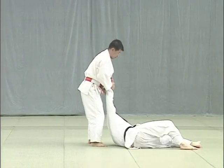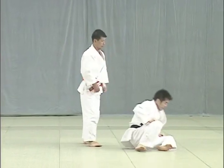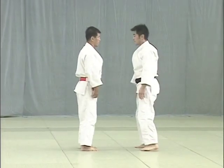As Tori steps back in Tsugi Ashi, he turns slightly on the third step, pulling Uke forward to block his ankle and throw him.